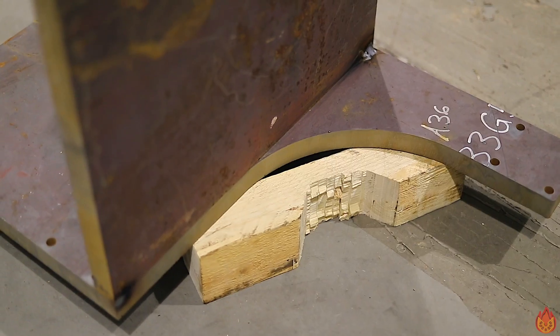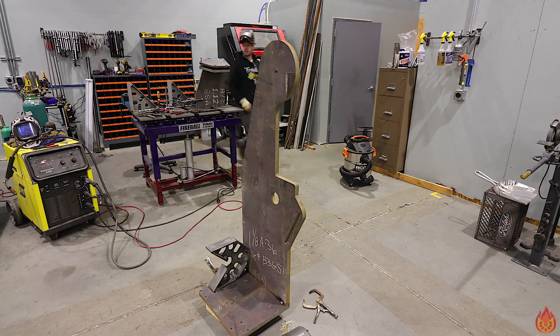In case you missed the last episode, we got the base, the frame, and the motor mount installed.